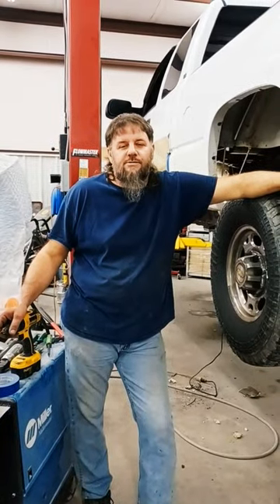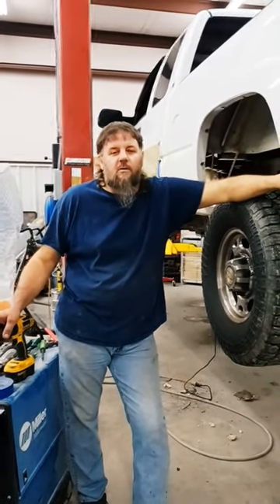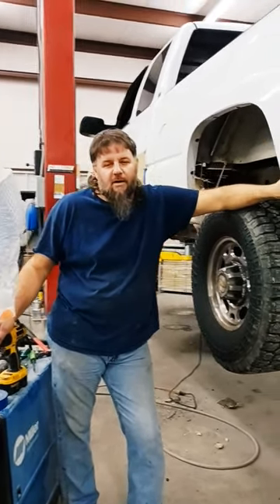Hey y'all, this is Thomas from Dixie Customs. Today I was working on a white Chevrolet truck, and for some reason that made me think about a polar bear joke I was told.